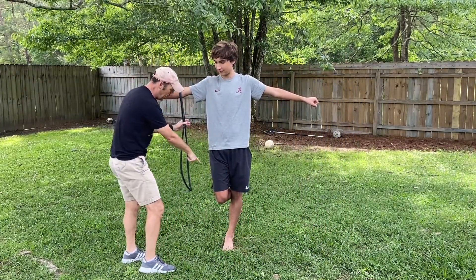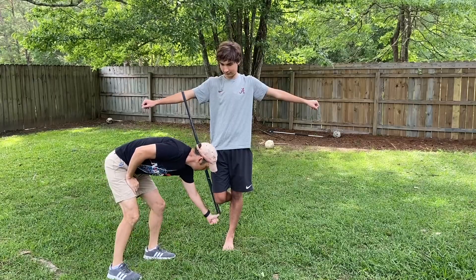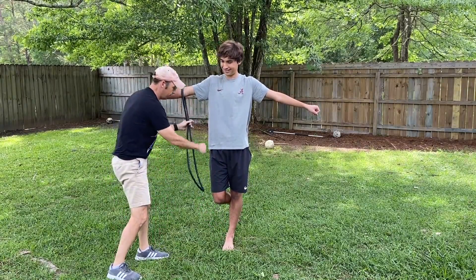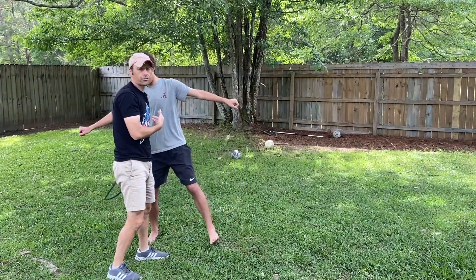If I push at an angle towards his foot — watch — I'm going to push right here towards his foot and he won't fall over. It's because the torque is zero about his foot since I'm pushing into his foot. If I push straight down, he falls over.